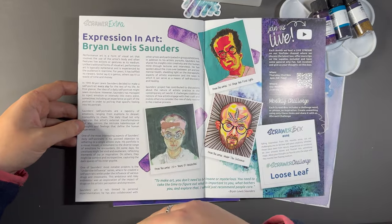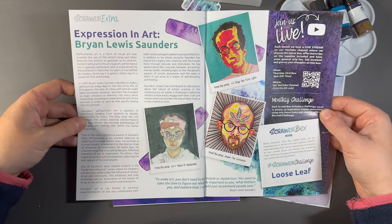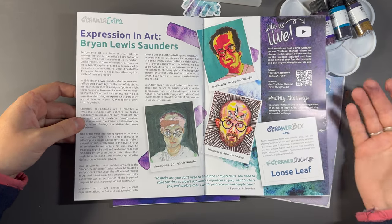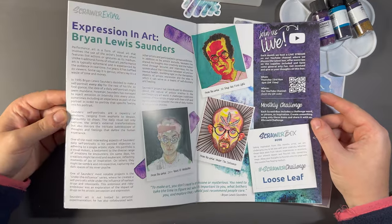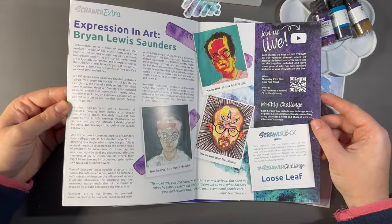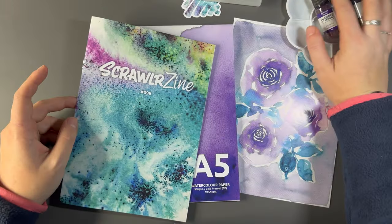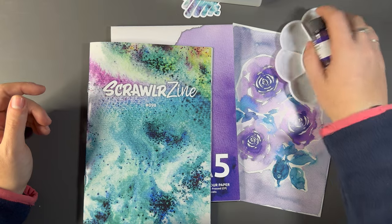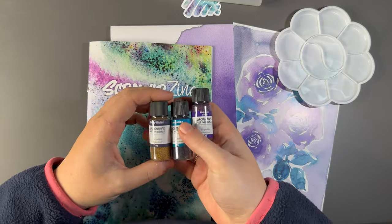And then the ScrawlrBox extra is 'Expression in Art' — Brian Lewis Saunders, a little bit more about another artist, so I will be reading that. And then finally our ScrawlrBox challenge is loose leaf. Very interesting — that's very autumnal, very fitting for an October box. Strange colours for that, I would say personally, but I guess that gives us a bit more of an abstract, something a bit different.